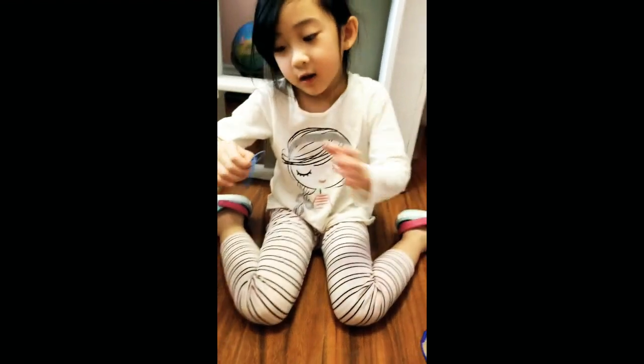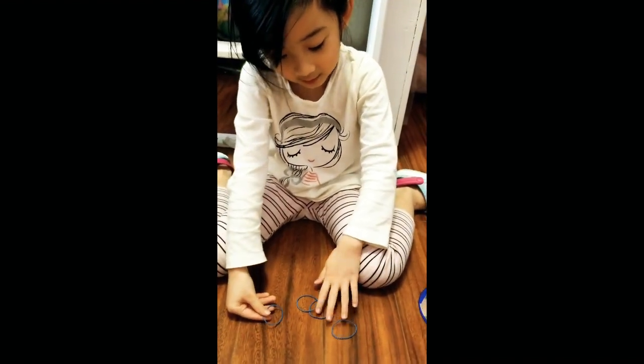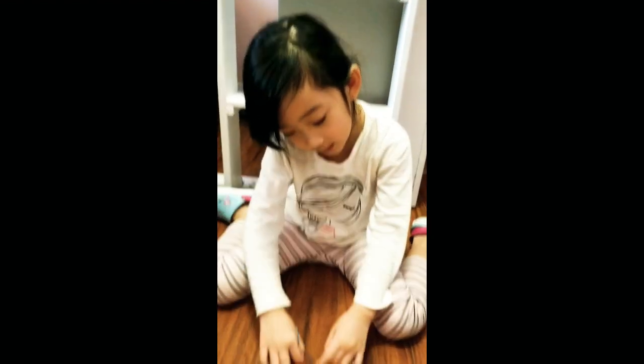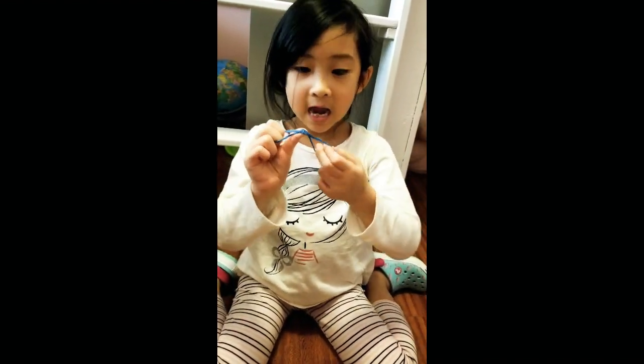So I need rubber bands. I have four pieces of rubber bands — one, two, three, and four rubber bands. So I'm going to tie them up. Now I tied them up. It should look like this now.